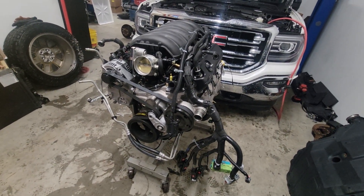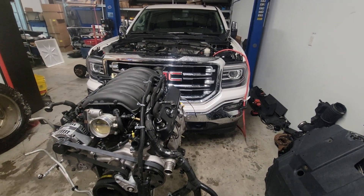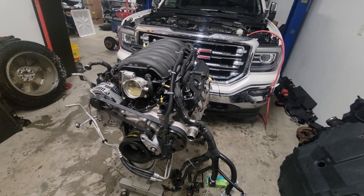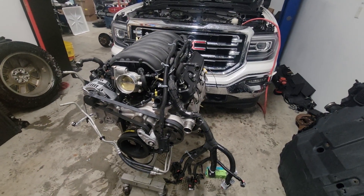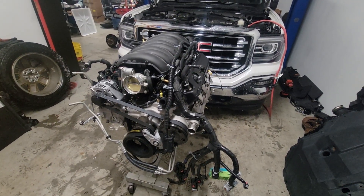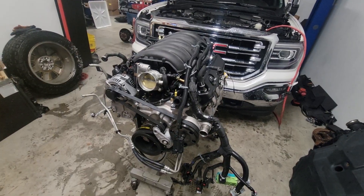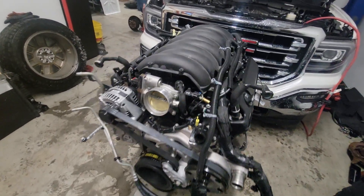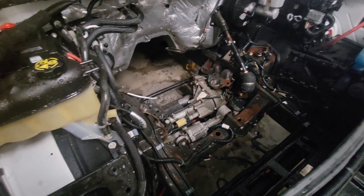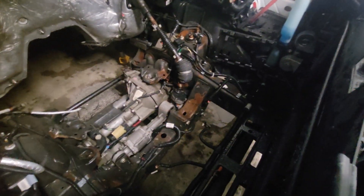Here's a quick update on the L8T swap into my 2018 Sierra half-ton. I'm halfway there — I currently have the complete drivetrain out and I'm about to start putting parts back into the truck. I figured I'd make a quick video to go over a few things before I get everything back in. I just got done pressure washing and putting some engine degreaser in there, getting it all cleaned up.